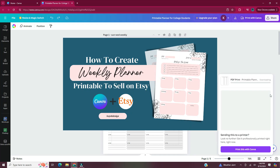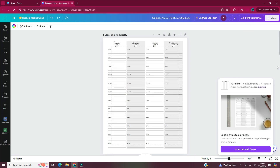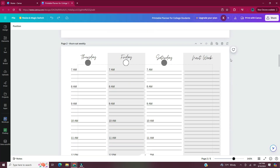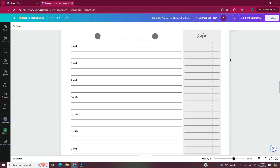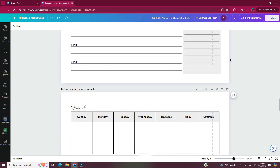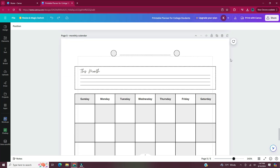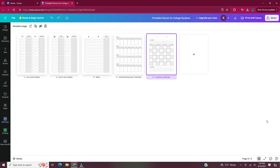I also have another video where I showed you how to create a weekly printable planner page — if you want to see that tutorial, I'll have it linked in the description below. Here are all of the printable planner pages we designed in this video. This concludes the video on how to create printable planner pages in Canva that you can sell on Etsy. If you found this video helpful, let me know by hitting the like button. Subscribe for more videos like this and hit the bell to be notified when I upload a video. Remember to check the description box for these printable planner pages available on Etsy. Thanks for watching.